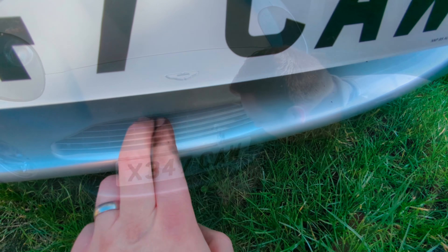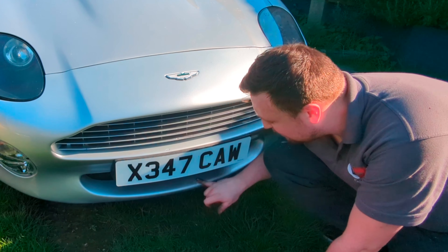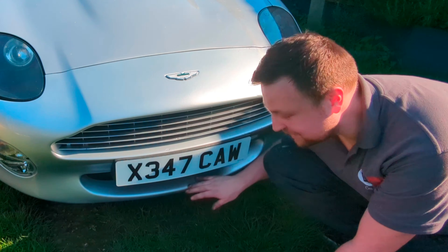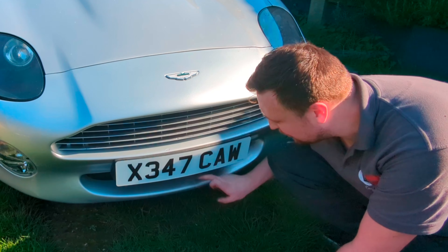Lastly, I just wanted to repaint the bottom of this bumper because I did actually scratch it. I've touched it up so you don't notice it too much at the minute, however it is there and it's very annoying because it looked really nice when I first did it — stupid mistake on my behalf. So yeah, I want to blow that in as well.